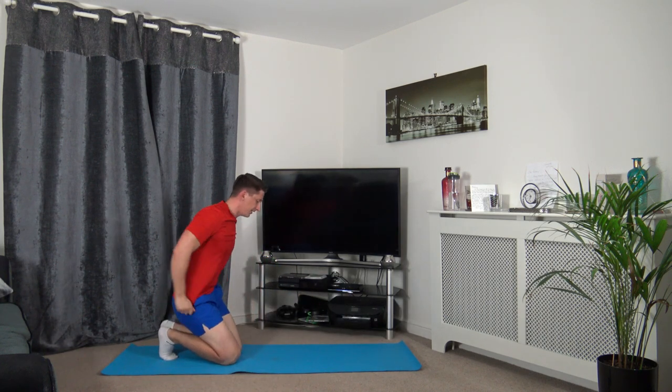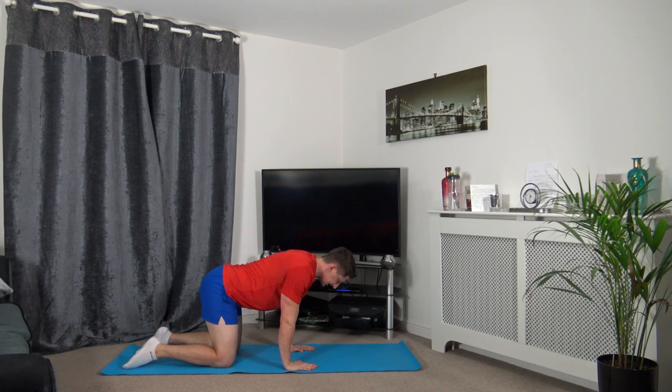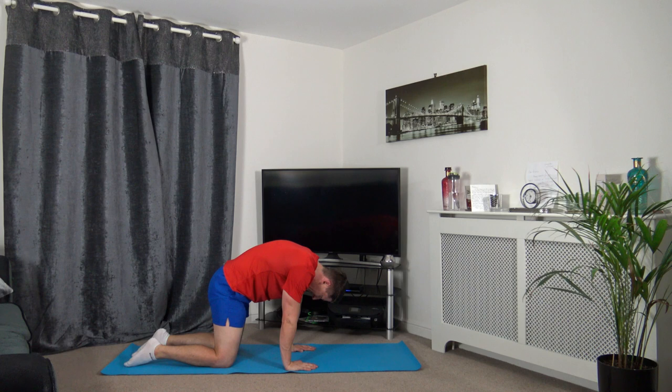Now we're going to go onto all fours: hands underneath the shoulders, knees underneath the hips. We're going to extend the back up, just like that, keeping the chin tucked in, looking down at the stomach. Hold it there. This is stretching out the lower back, which is your erector spinae. Focus on the breathing and release.